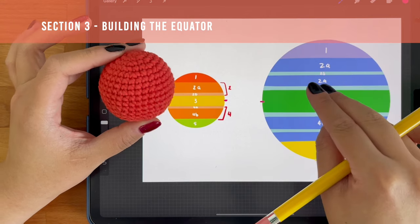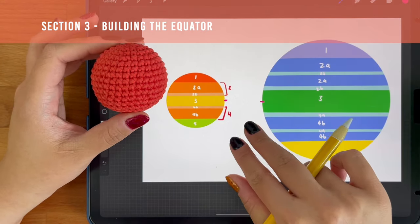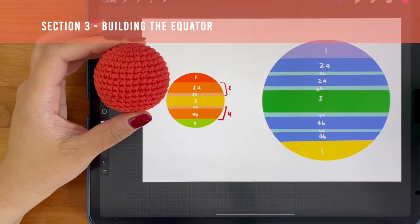However, feel free to try it out and play around. Like I said before, trial and error is a huge part of designing amigurumi.